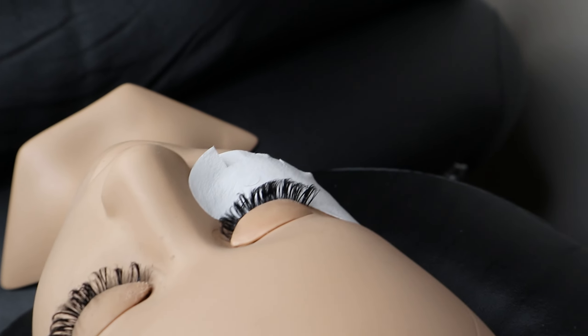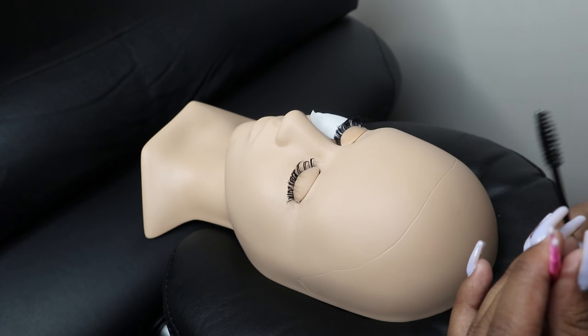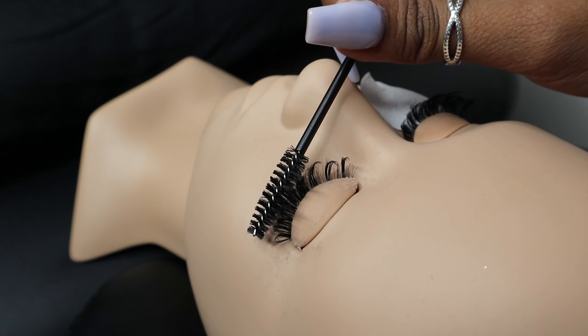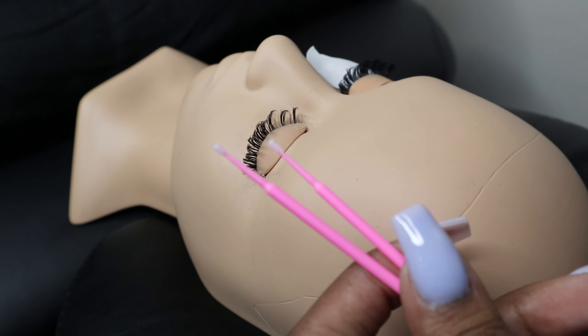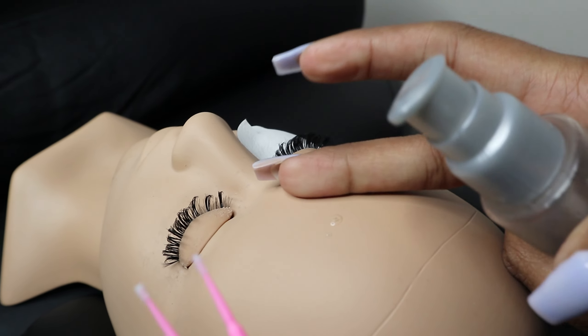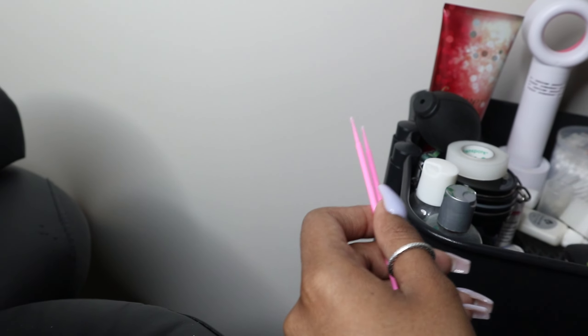So I have my little mannequin head here — there was some practice going on so she has some lashes on. What I'm going to show you really quickly is how you want to make sure you're cleaning your client's lashes. You definitely want to give it a nice brush first. Then once you're done that, grab your micro swabs and take your primer or your cleanser — a nice primer.